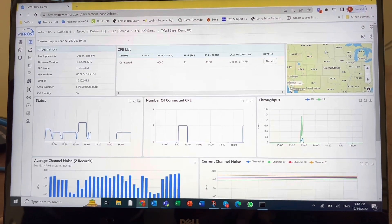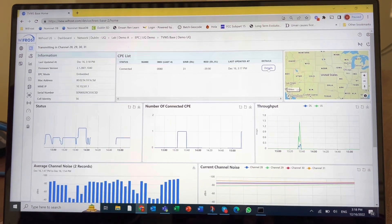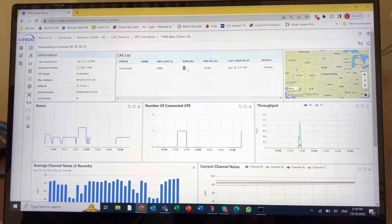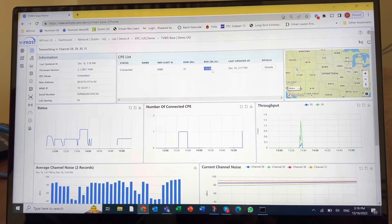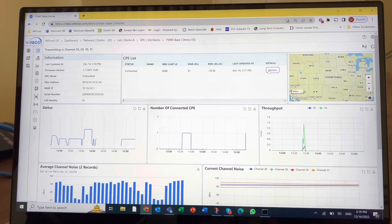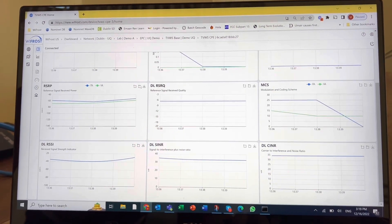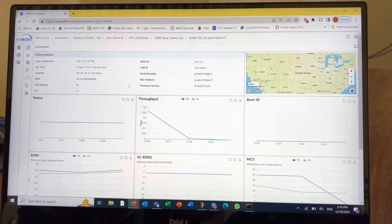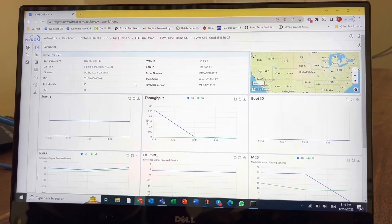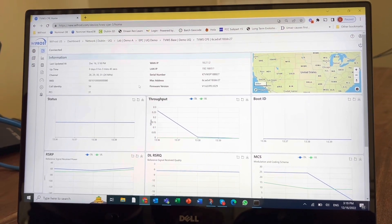Now we will look at the CPE. I powered up a CPE and we see the basic RF parameters for the client radio — it's pretty close, so the RSSI is really hot. We'll go into the details and from here you can look at all the basic RF parameters for the client radio as well. Now we will go to the CPE which is installed outside the house, and I will show you a couple of quick things over there.